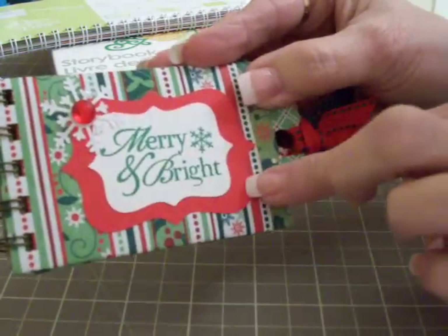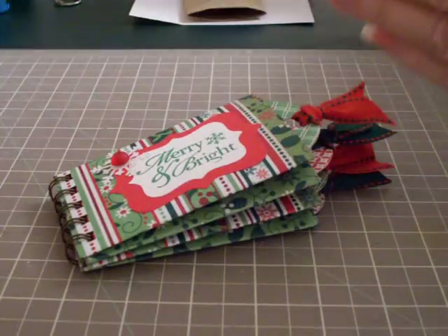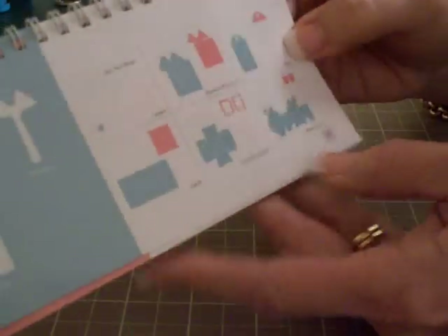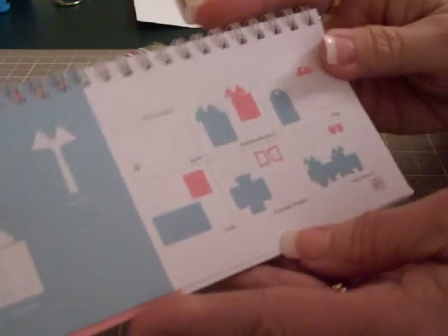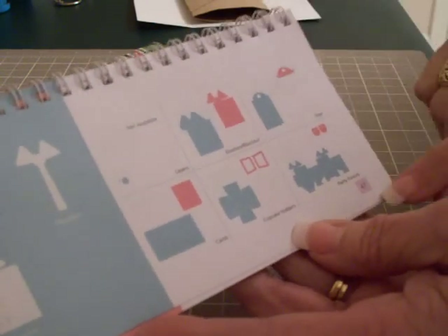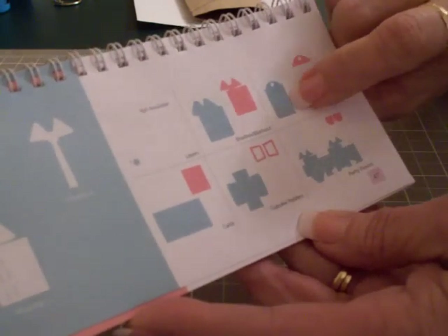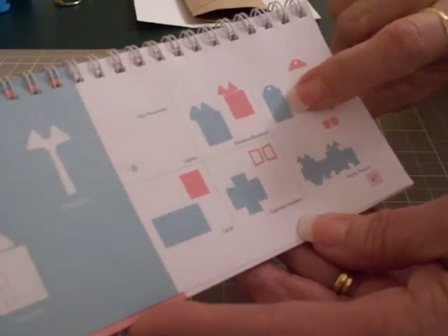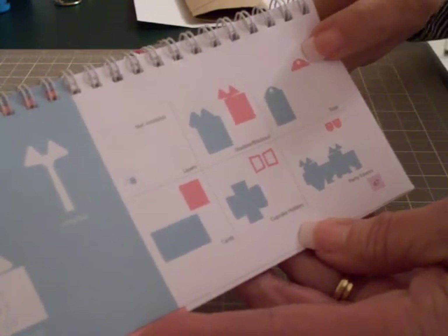To cut my tags I used the Sweet Treats cartridge, the tag on page 47 - I had used a wider tag from here for my little reindeer food bags, but this is the tag on page 47, the one with the little gift. I cut this tag in red at four and a half, then cut the topper in green and in different printed material also at four and a half.